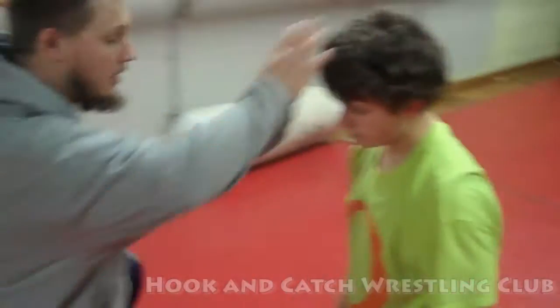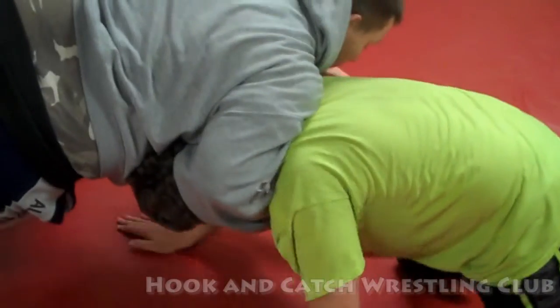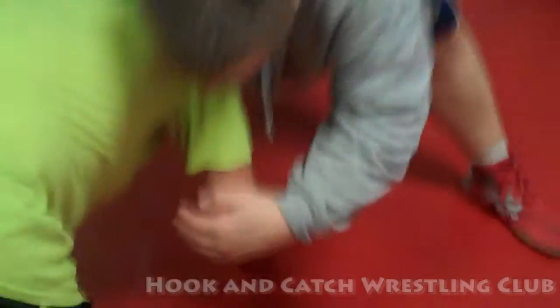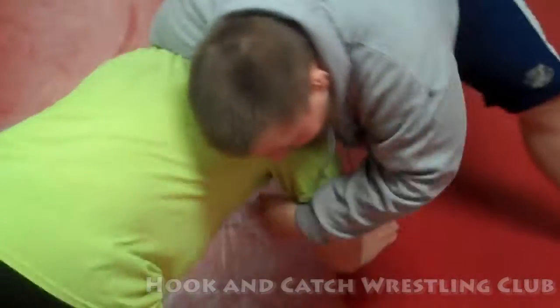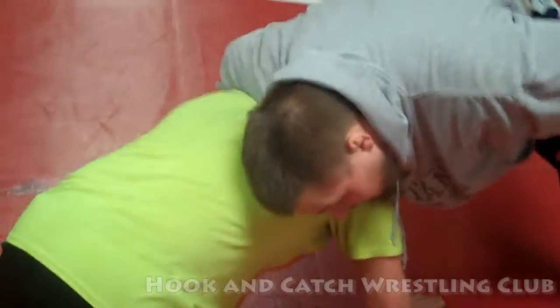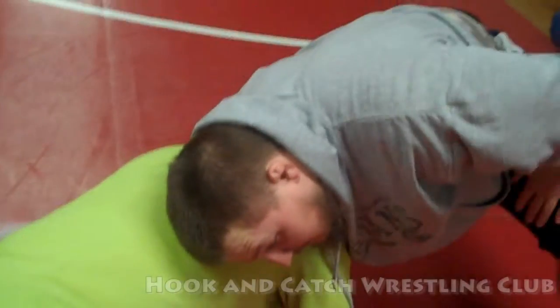Got to score. Step down — I'm trying to chop the arm, got a hard time chopping the arm. Hand on the head, hand this on the head, bring him down to the inside for the cross face.